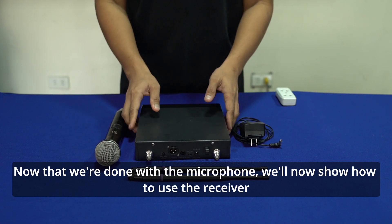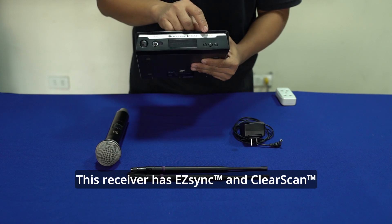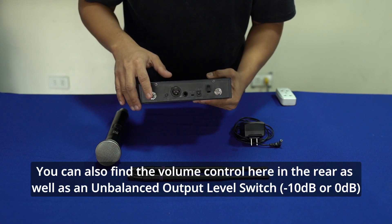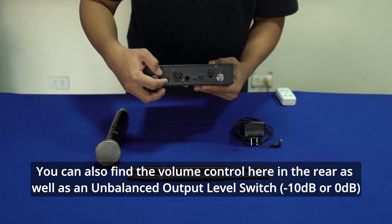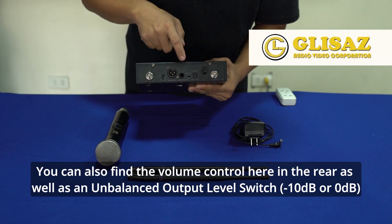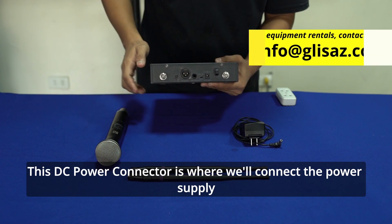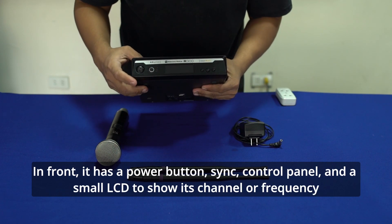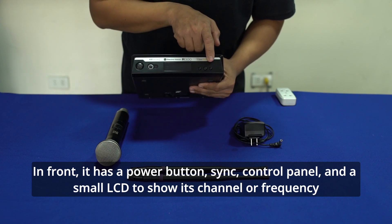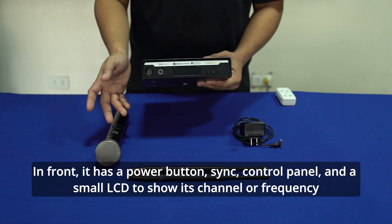Ang susunod naman natin ay itong ating transmitter. Itong transmitter natin, meron siyang easy sync features at saka clear scan features. Dito sa likod, makikita natin dito natin ikakabit yung ating dalawang antenna. Meron pa tayong mga konting adjustment dyan — katulad dito, meron tayong volume, yung output niya. Pwede kang lumagpas ng 12 o'clock depende sa kailangan mo kung may kina yung pickup ng sound. Meron tayong level din — pwede tayong mag-negative 10 and 0 dB. Dito ang kapita ng ating power supply. Dito sa harapan ng ating transmitter, nandiyan ang ating power button, meron tayong sync button, nandito rin ang ating control panel, at ang ating LCD display kung saan makikita natin yung info kung anong channel tayo at saka kung anong frequency.